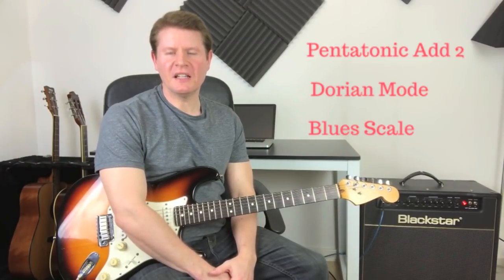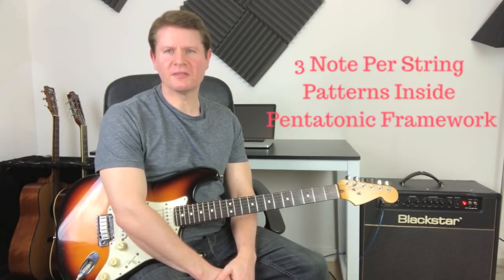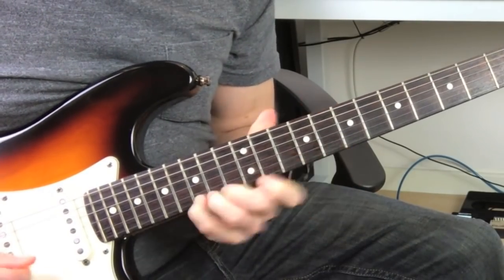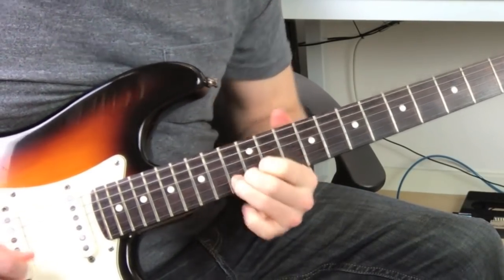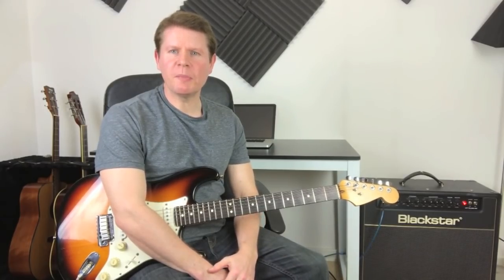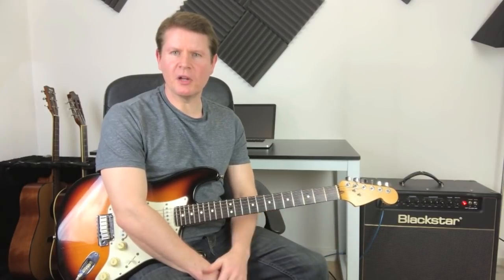Welcome to Learn a Lick Friday, and here's this week's Blues Rock Lick. As always, you'll find the PDF and the guitar profiles in the description below.